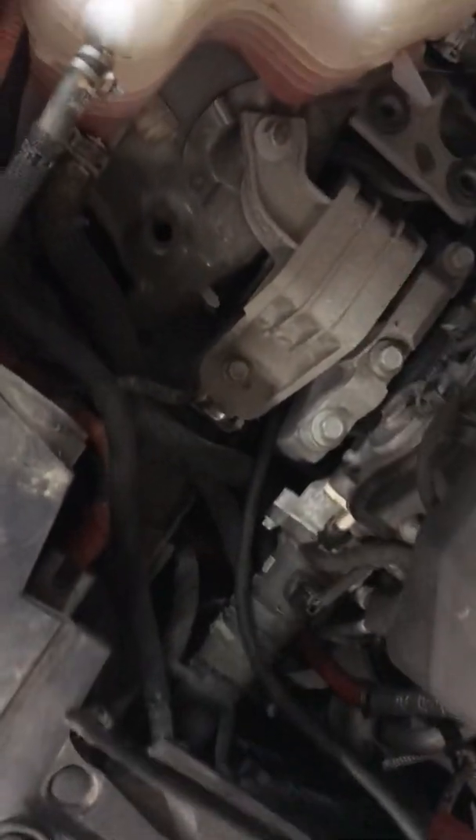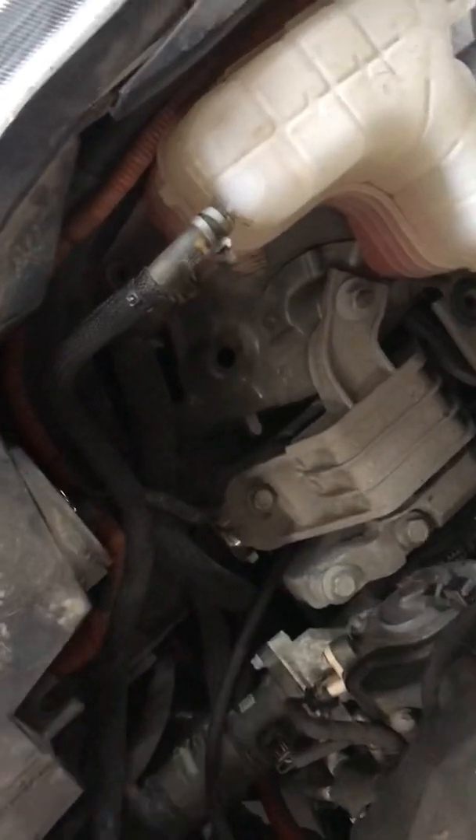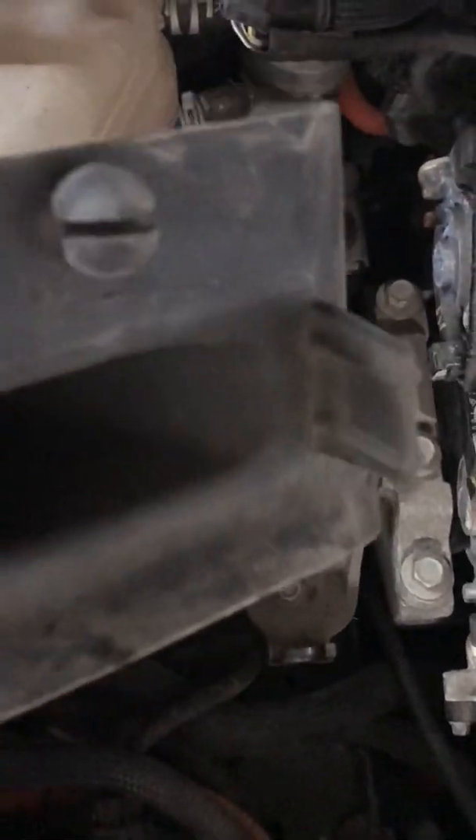To do that, just unbuckle these two clips, pull this out of the way, and then you're left with the bottom half of the air cleaner. It's a totally tool-free process — you pull these little rubber thingamabobs out of these little boots, and then there's a third one here on this motor mount that also slides in here, and lastly this tube pops in right here.